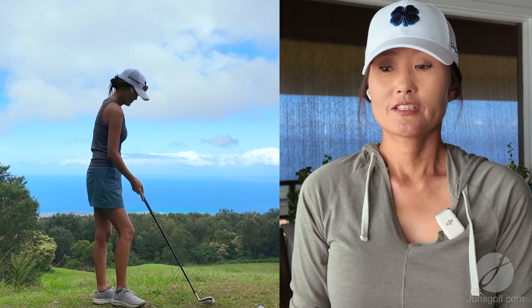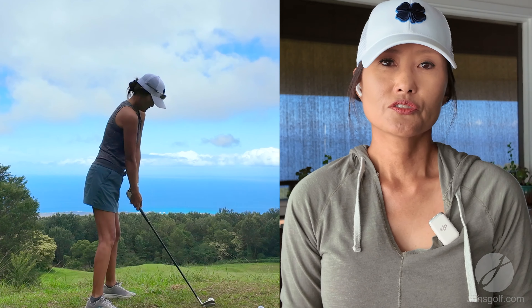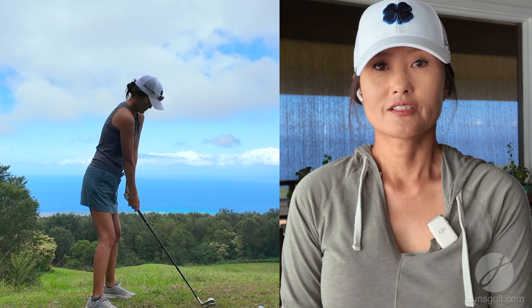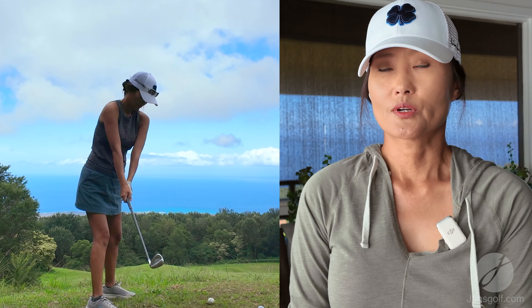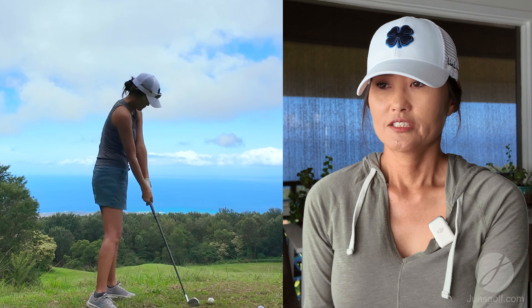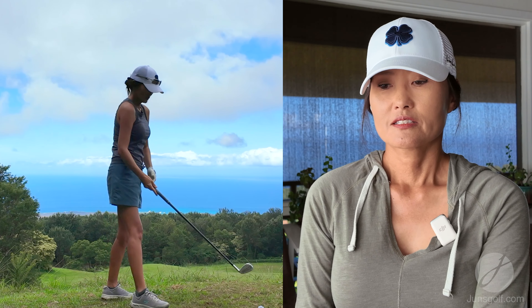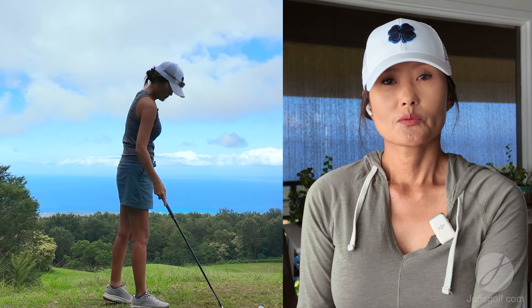If you're learning the one swing that I teach, your whole body is activated. So just moving and doing the swing itself is a great stretch. So I'm doing a slow motion half swing right now — it's one way that I warm up.